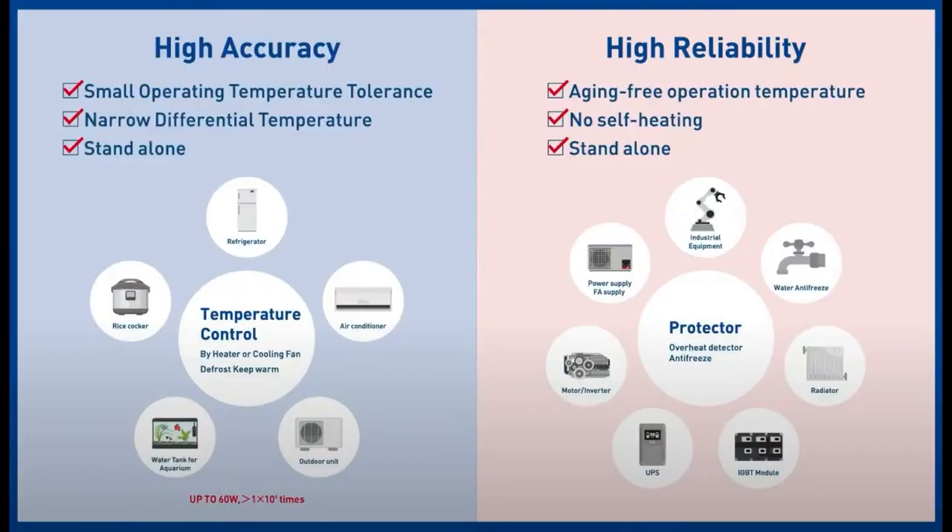There are basically two use cases I think of that are really good. One is as your main control — this could work as a great sensor input into a more advanced microcontroller. You could just have a switch that activates an interrupt or what have you. You just know whether it's above or below the temperature. But it's also great as an interlock — you have a more complicated feedback system, but if that feedback system fails for some reason, you have a protector element.